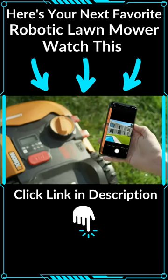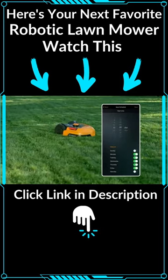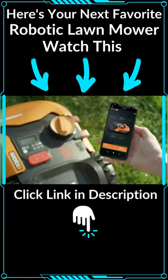And with the Landroid app, the Landroid measures your yard and suggests a mowing schedule all on its own. Or you can manually adjust settings and track your progress, all from the palm of your hand.